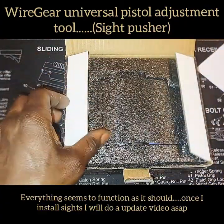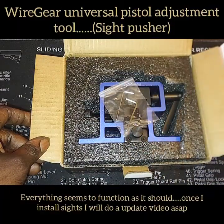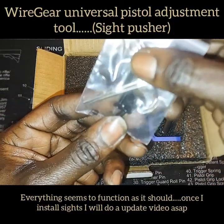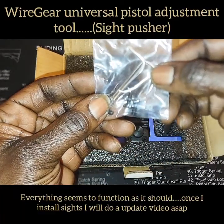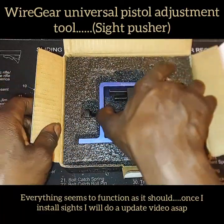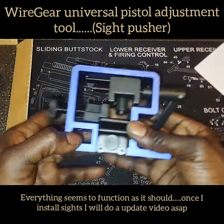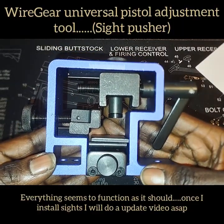Let's get to the star of the show — the actual sight pusher itself. You get a small bag that contains two screws and two allen wrenches. This is the actual sight pusher right here — let me let you take a real good look at it.